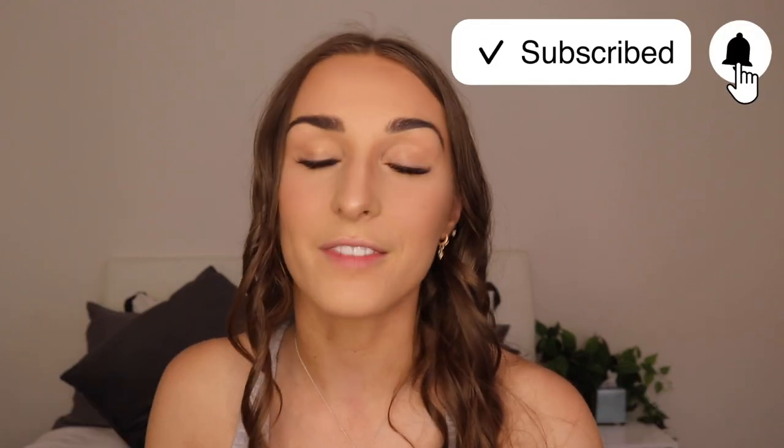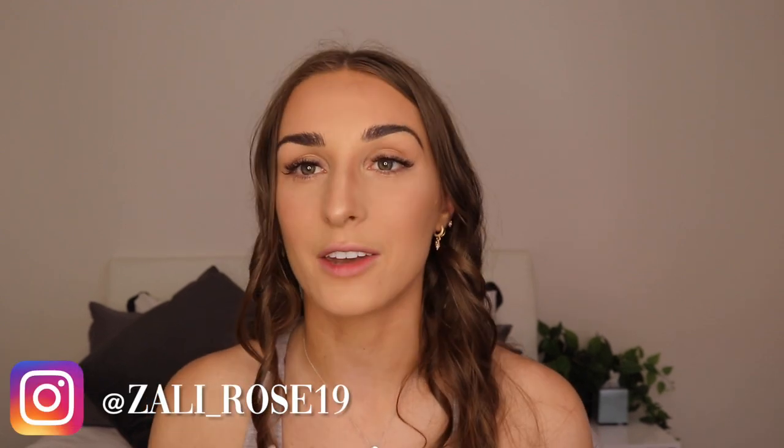If you guys do want to shop using my code ZALI, it will save you a discount. If you do like this video, please don't forget to give me a big thumbs up. If you're new to my channel, don't forget to subscribe and become part of our family. If you aren't already following me on Instagram, it's ZALI underscore Rose 19, and on TikTok. I post daily on stories and I'm happy to interact with you guys — send me a DM on Instagram or leave a comment below.